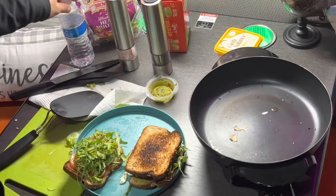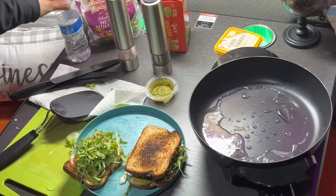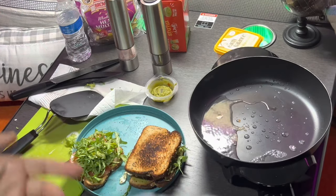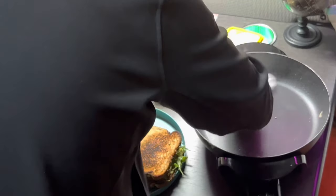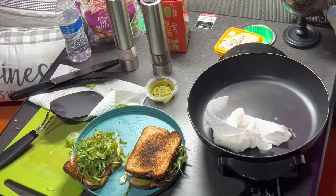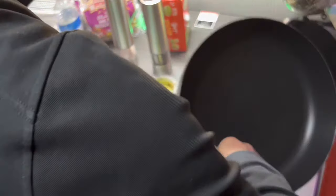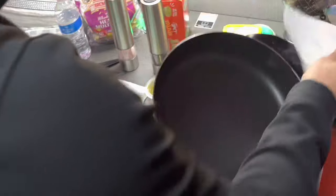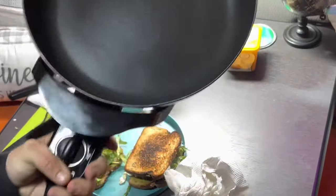And since this is the electric skillet and it's still hot, the best way to clean it is while it's still hot — just some water and paper towels. And that's it. We're gonna let it cool down now.